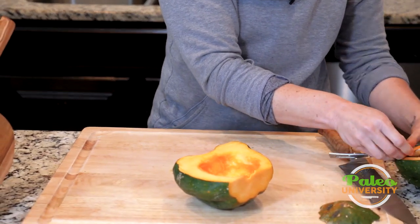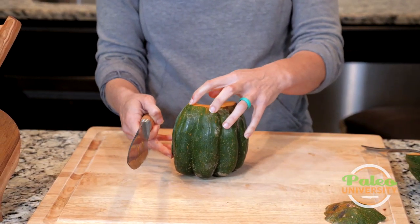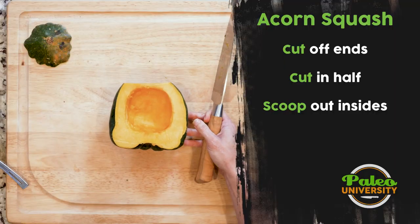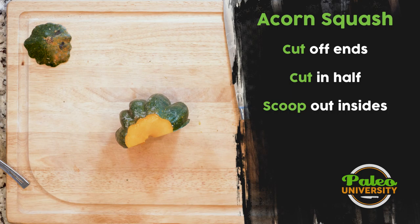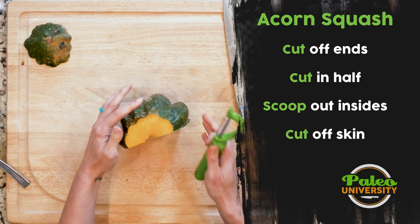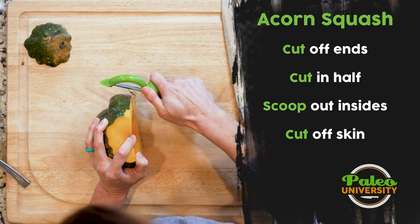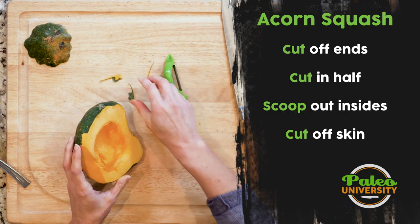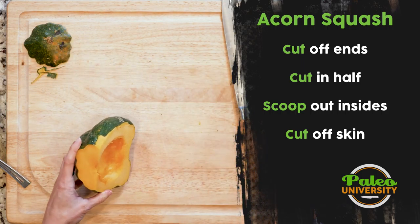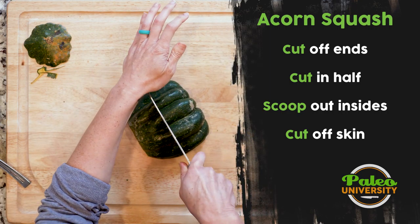With one half done, we've got this rough outer exterior. There are a couple of different ways you could tackle it. A really good vegetable peeler can work — but as you can see, that's kind of rough, because it's a thick skin, so peeling is not really the best option.